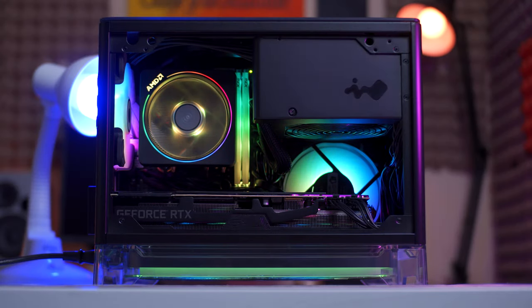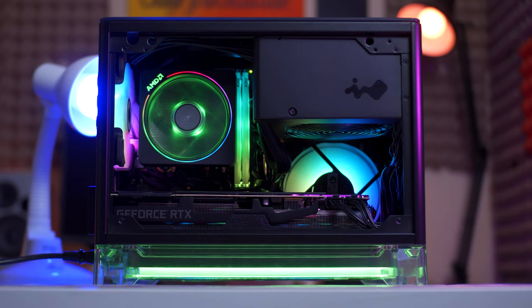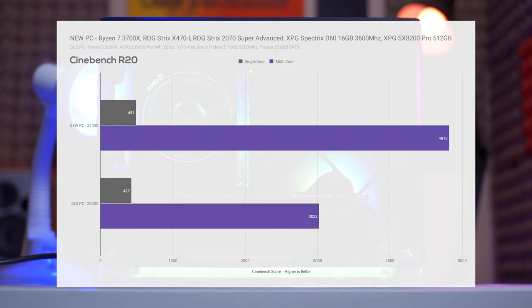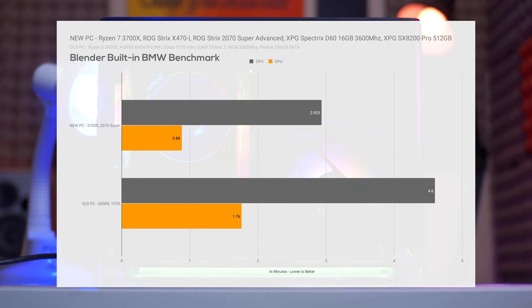Let's start with the Ryzen 7 3700X compared to my old PC with the Ryzen 5 2600X. In Cinebench R15, the 3700X gets a little ahead in single-core performance but blasts away in multi-core with up to 56% improvement. The same scenario is seen in Cinebench R20 with up to 59% improvement. In Blender's built-in BMW benchmark using CPU power, the new PC with 3700X finished in only 2.93 minutes while the old 2600X took about 4.6 minutes. Using GPU power, the new PC with 2070 Super finished in just 0.88 minutes while the old PC with the 1070 took about 1.76 minutes — a significant improvement.